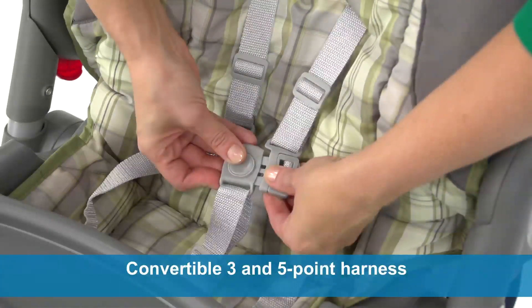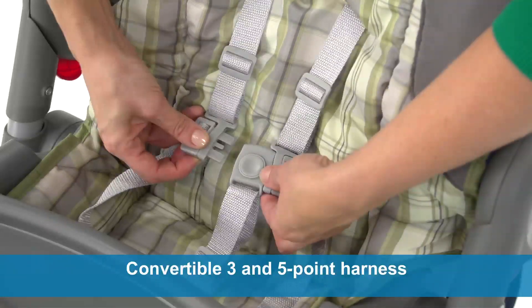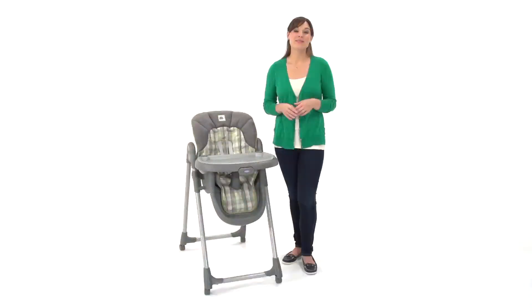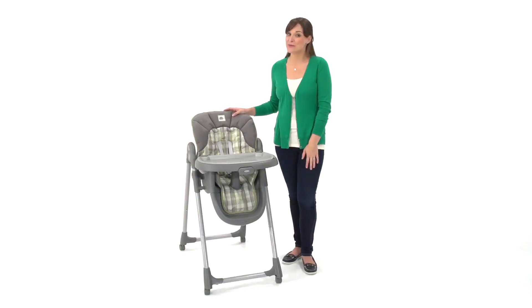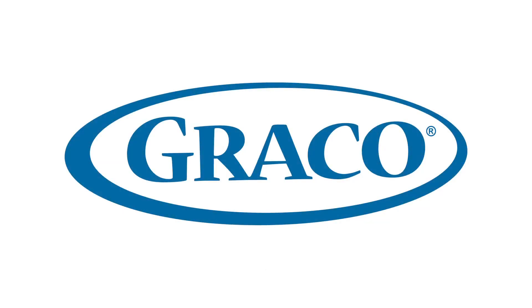And with the convertible three- and five-point harness, your little one will stay safe and secure. The Mealtime Highchair makes mealtime smooth and convenient, and it's only available from Graco. I'll see you next time.